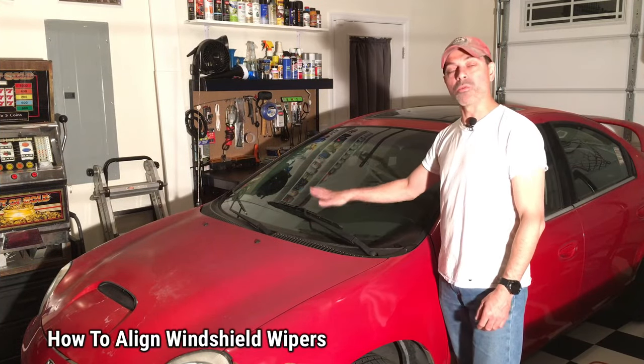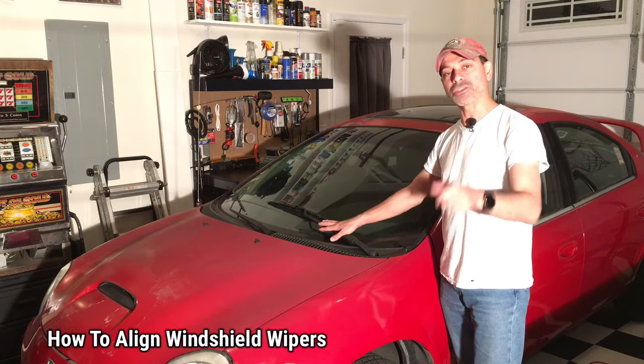Welcome to Andy's Garage. I'm Andy Phillips. Today I'm going to show you how to align the windshield wiper arms on your vehicle. Very easy. Let's go ahead and get started.